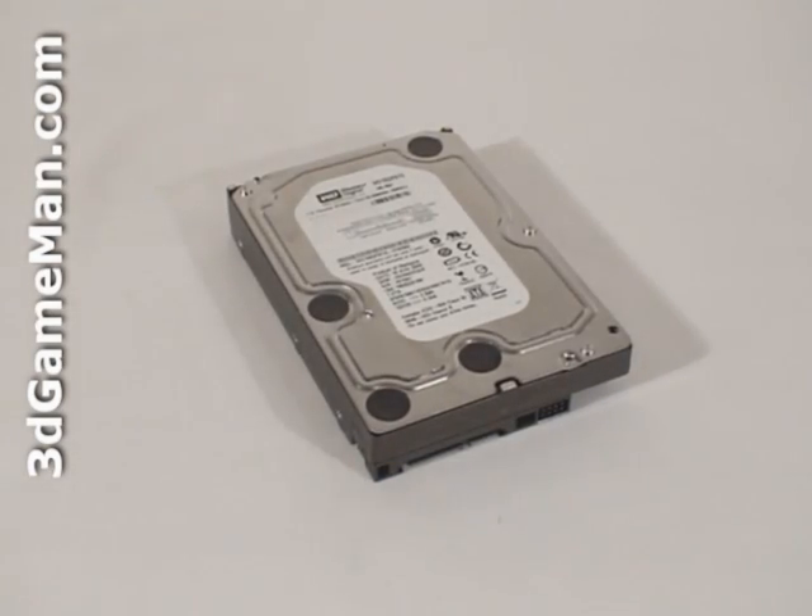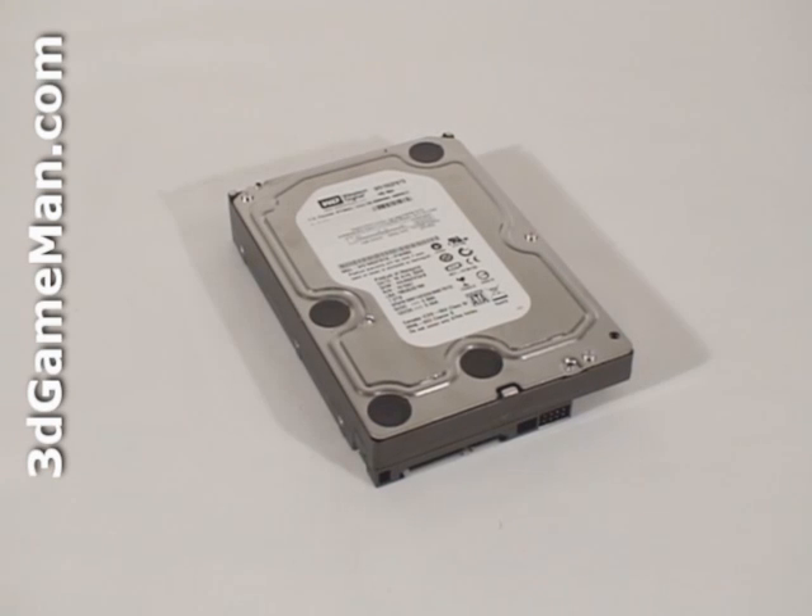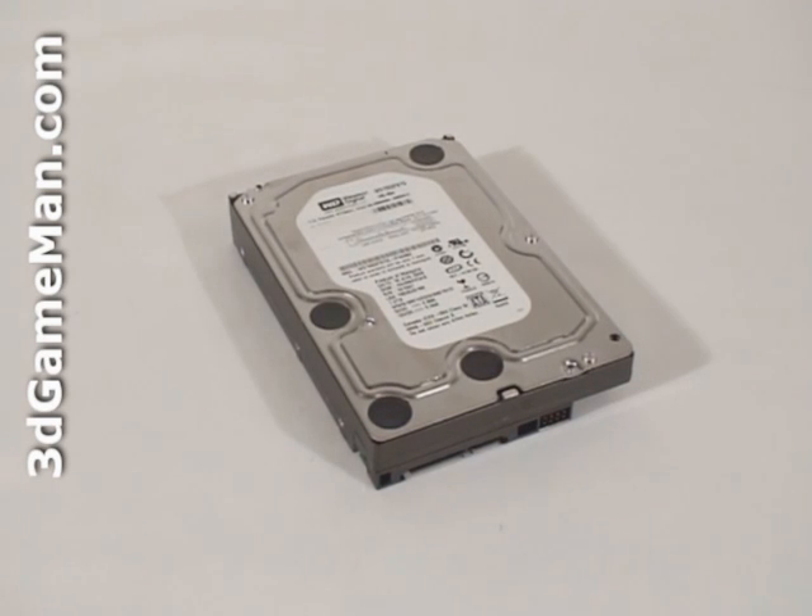There are five main features to consider when selecting a 3.5-inch hard drive: Interface, Rotation Speed, Buffer Size, Access Seek Time, and Capacity.